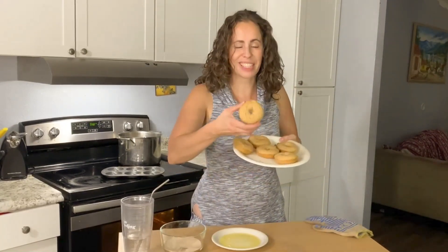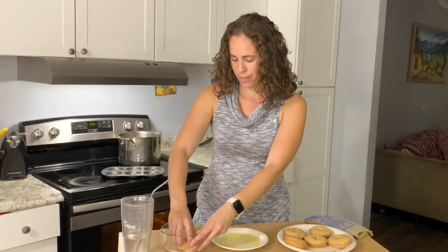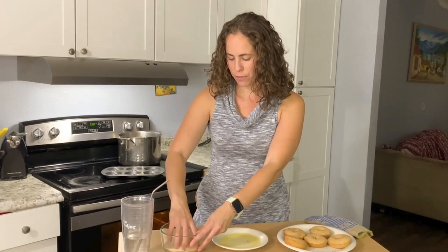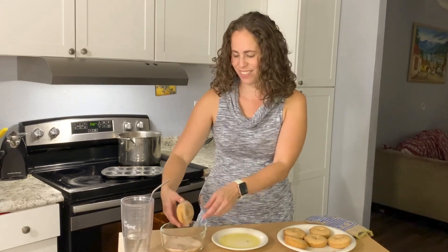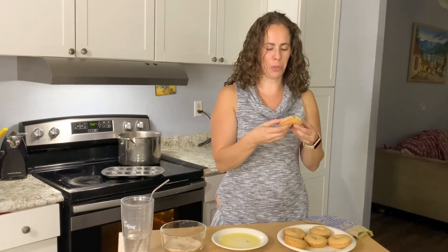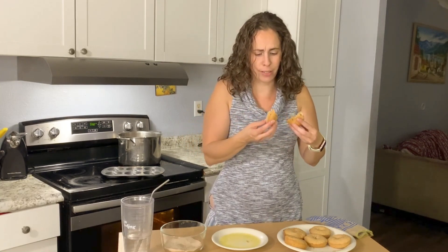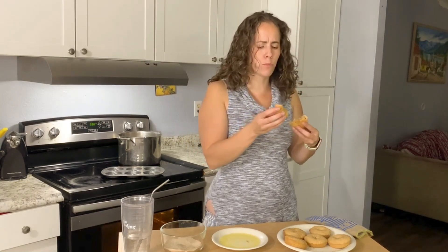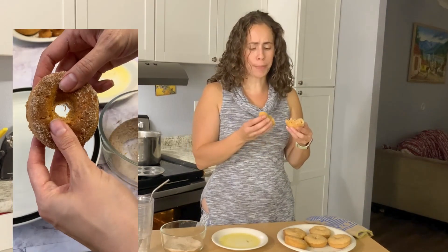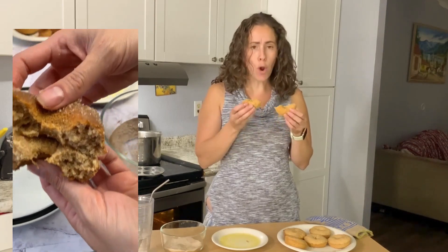Take our little donuts right here — they've got a nice golden brown color. Since these aren't fried, we're going to dip them in some butter first so the cinnamon sugar has something to stick to, then coat them with the cinnamon sugar right on top. Make sure they're cool enough to bite into. Look at that fantastic texture — so soft, not dry at all, lots of flavor, and they smell perfect!